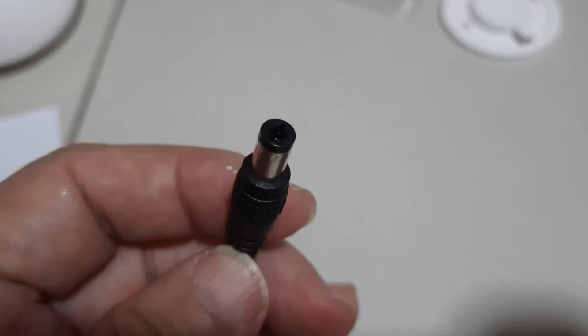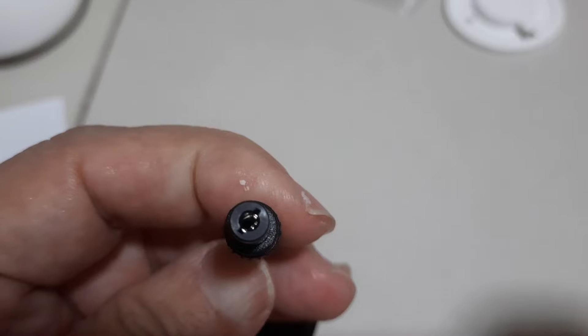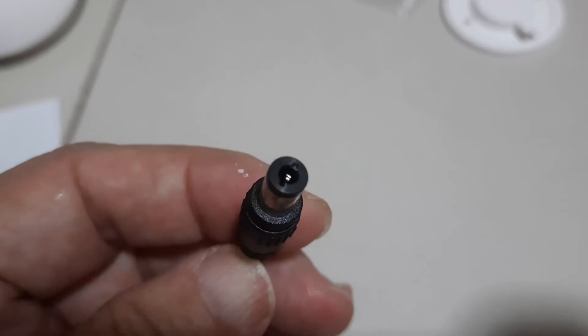Take note: this camera doesn't use a USB or USB-C cable. Instead, it uses a power adapter to power it up.